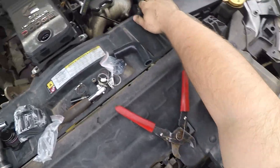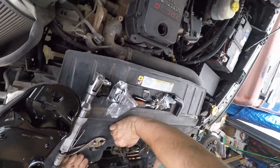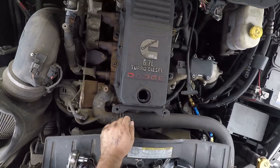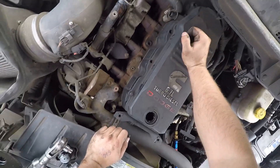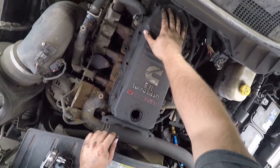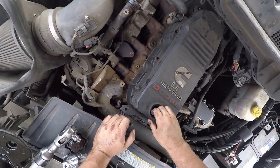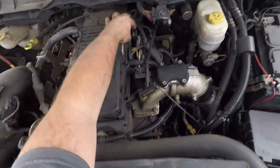And of course I am torquing it to spec. Having a deleted or tuned truck can mean your truck no longer gives you the warning when the filter is plugged, so this is just a good preventative step, especially if you do lots of towing or you're putting some power into your truck.